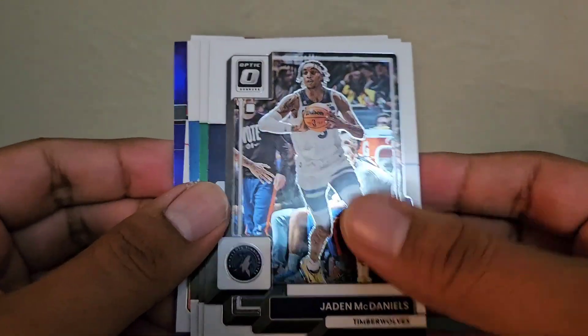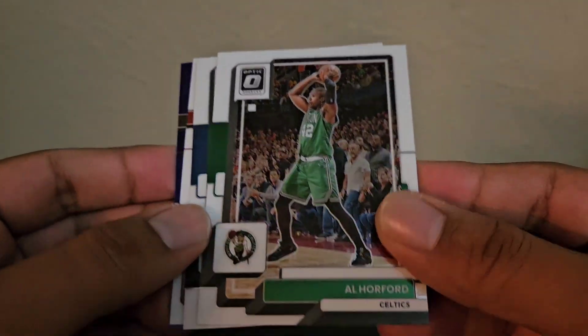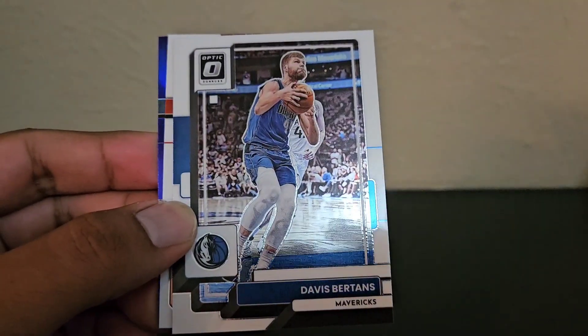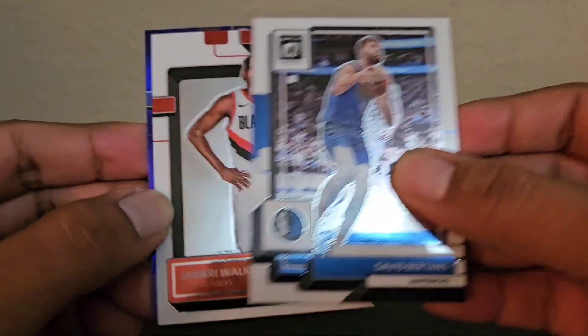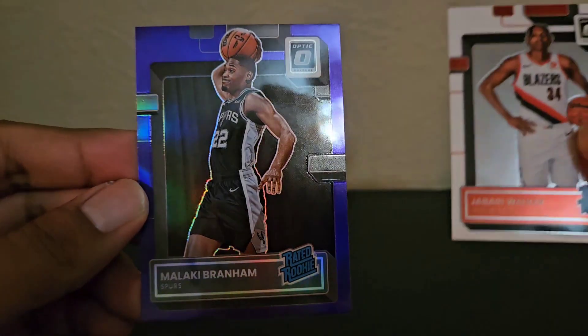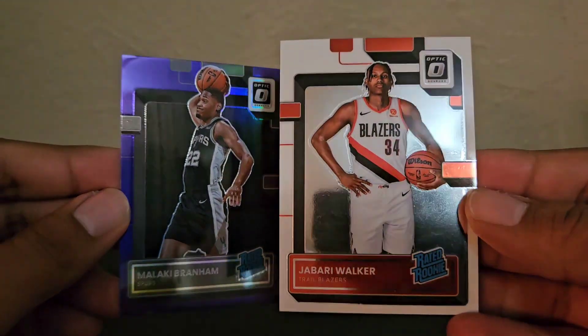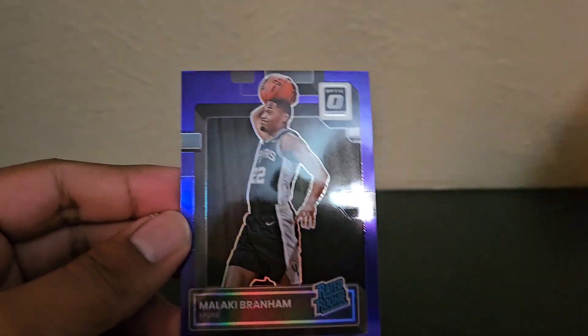One pack left. Hopefully at least a Bancaro rookie. McDaniel, I'll take a Mavericks rookie — Jaden Hardy. Jaden Hardy, Portford, Bertens, Jabari Walker, and a rookie: Malachi Brenham. I'll take that.